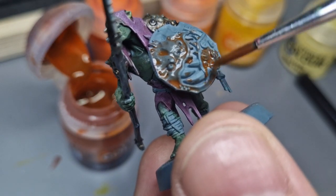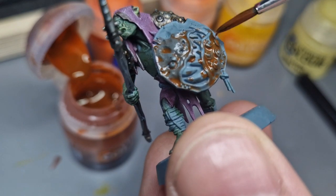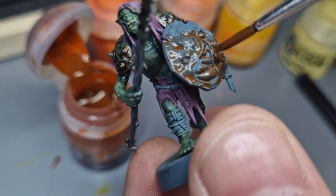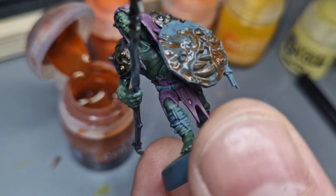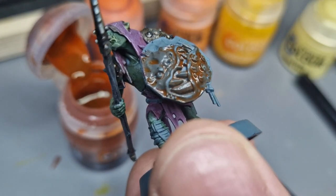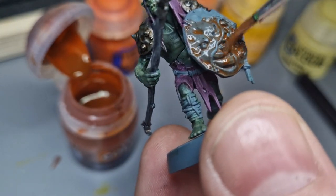I'm using a contrast over a dark gray just to get the first layer down and set the tone. I'm going to try and get between those teeth - I'm actually going to highlight those teeth with yellow later in a kind of bone color.